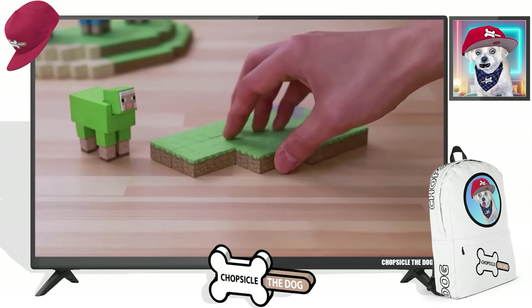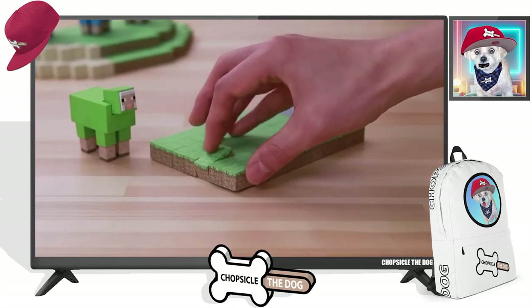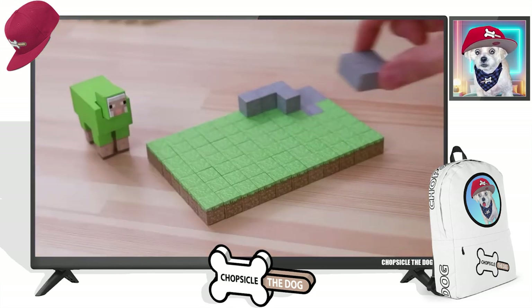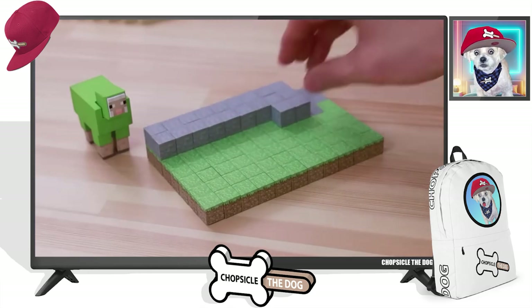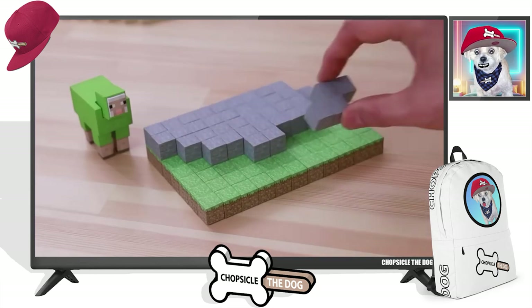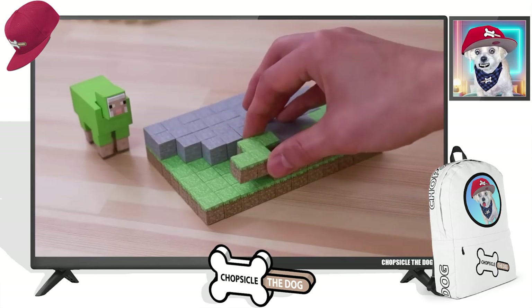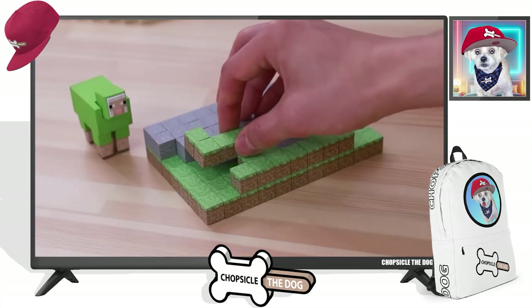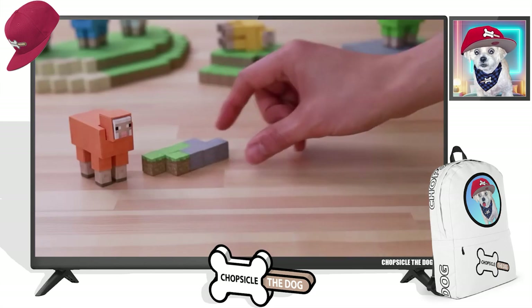The way he's putting them would not be Minecraft style — of course, you place one block at a time. This is more like Tetris style, like he's playing Tetris on there. I just noticed the sound effects too. When it's grass, it actually makes the Minecraft grass sound. When he places the stone block, it makes the stone block sound. That's so cool.